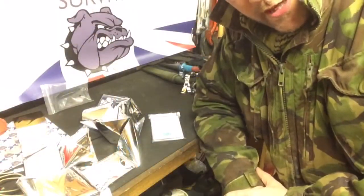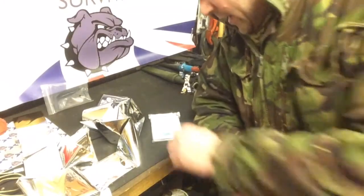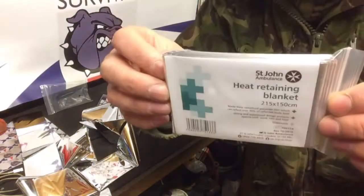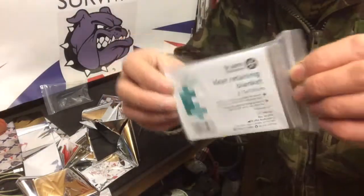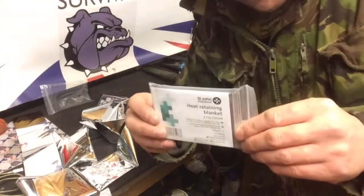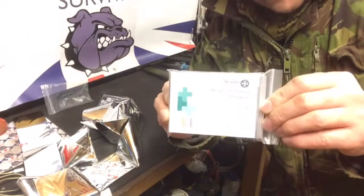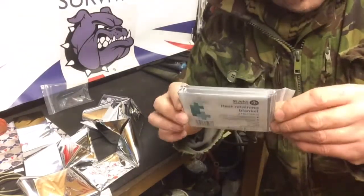Hello again YouTube, Mad Dog here. I thought to do a quick video on this little fella here, which is the Mylar survival blanket. Hopefully you carry one of these in your survival kit or first aid kit — I highly recommend that you do so, at least one.